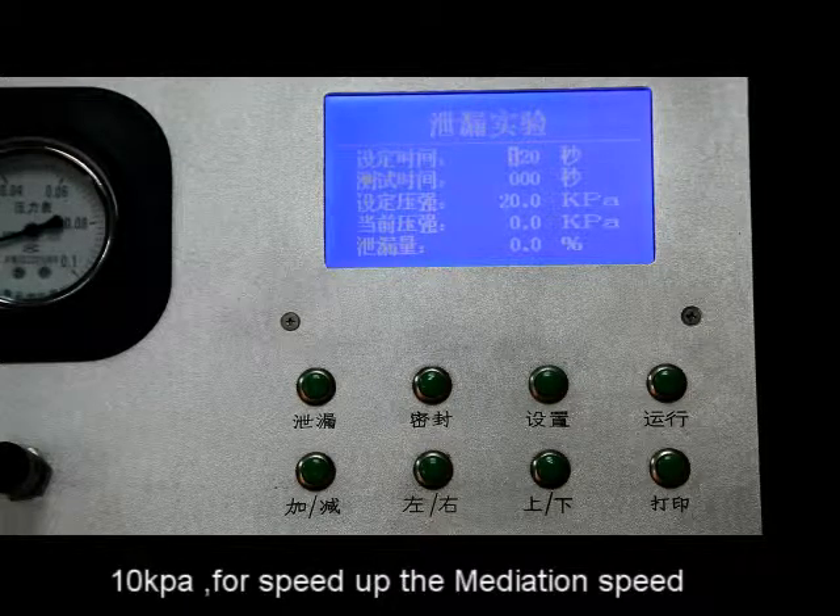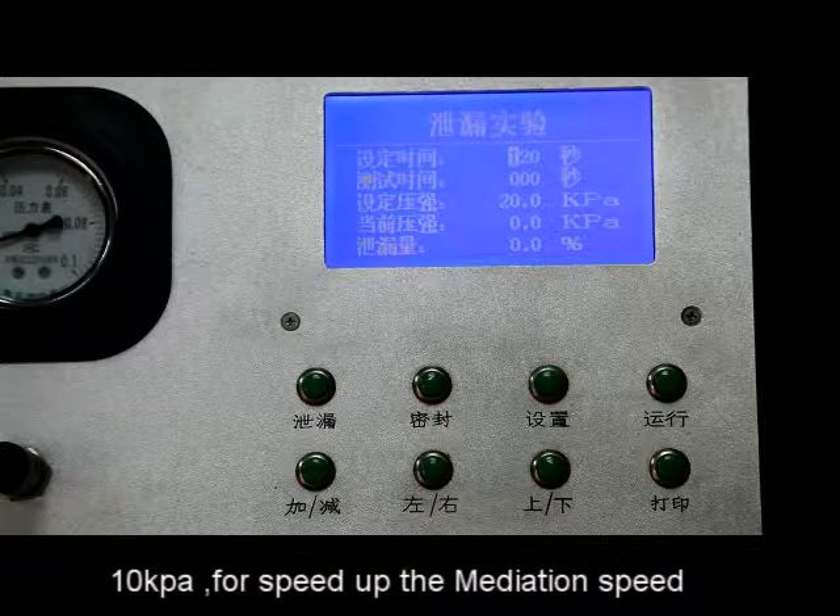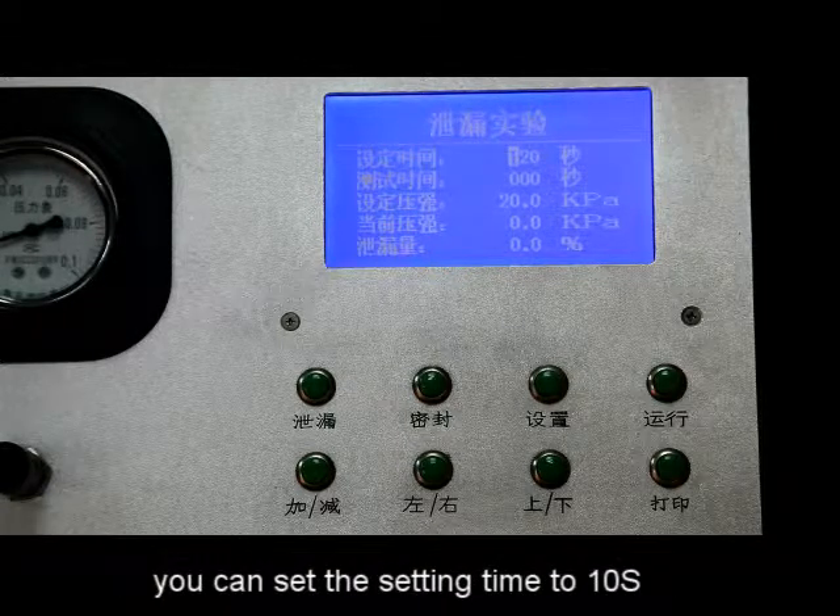For example, set to 10 kPa. After adjusting the speed, you can set the setting time to 10 seconds.